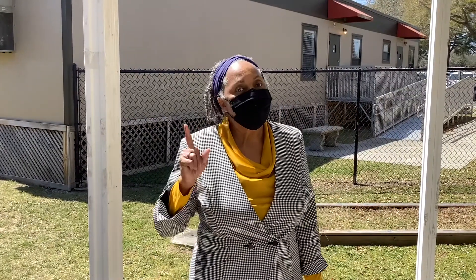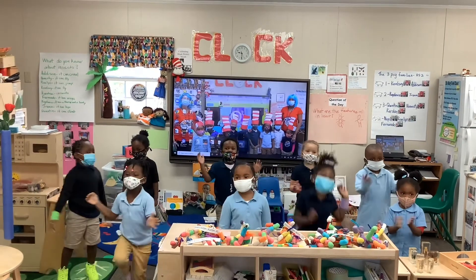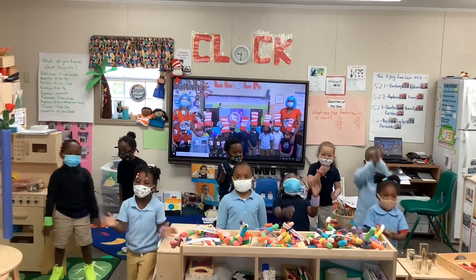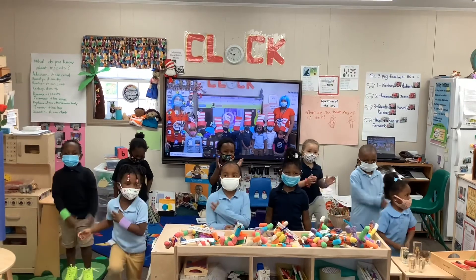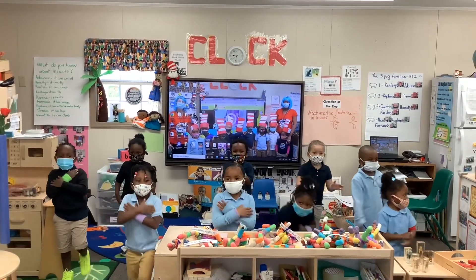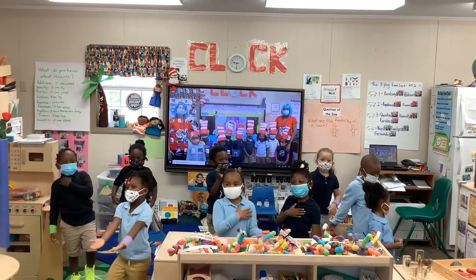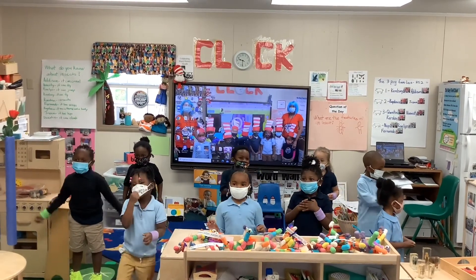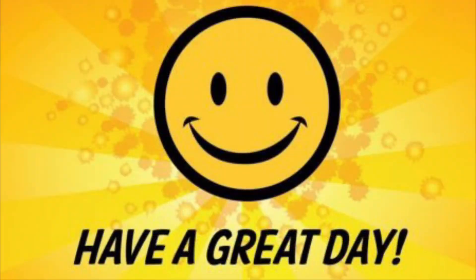Please stand as we get ready for our Mary Ford chant. At Mary Ford, we are the best because we love to read, as knowledge and persistence and the life that helps us succeed. Oh Mary Ford, we are the best for our Mary Ford!